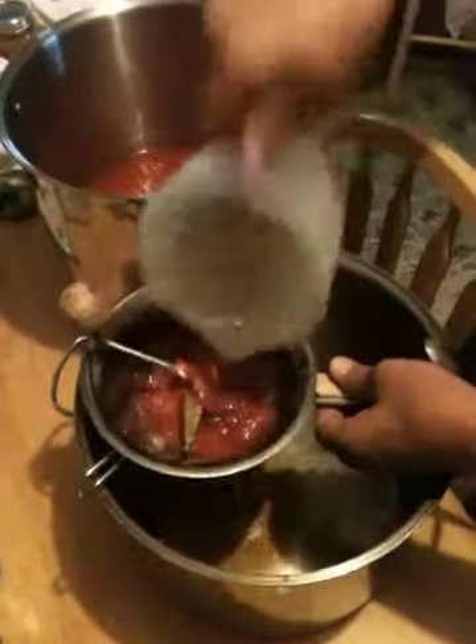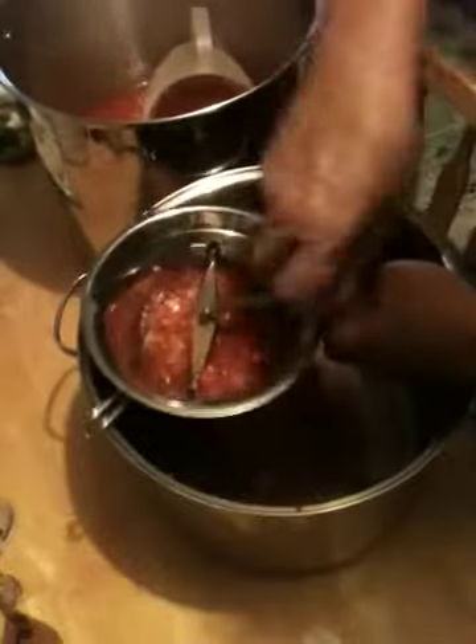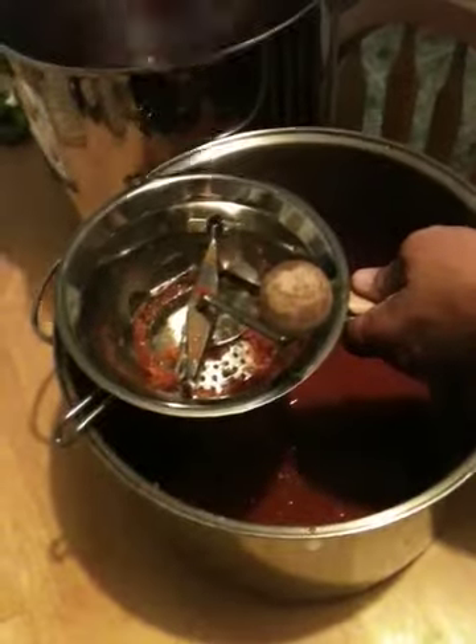Okay, so what we're doing is we're putting the tomatoes into a food mill. It's kind of like a sieve. Pretty much we'll just get the tomato juice out of here — all the skins and everything that we don't want in our spaghetti sauce or salsa will stay up in the sieve, or the mill.